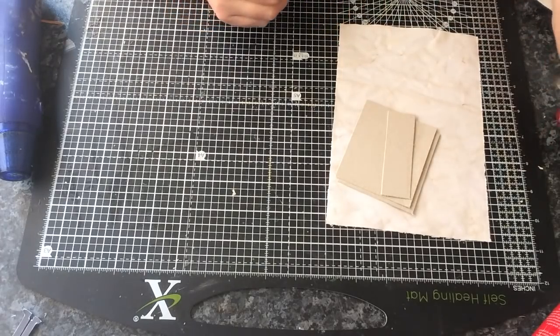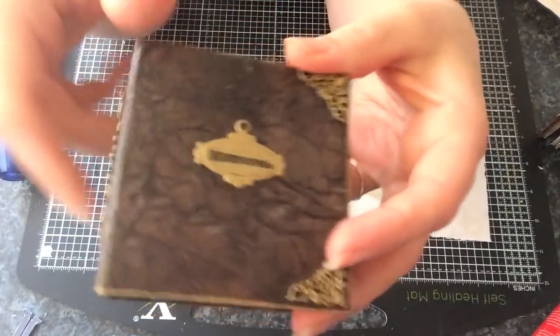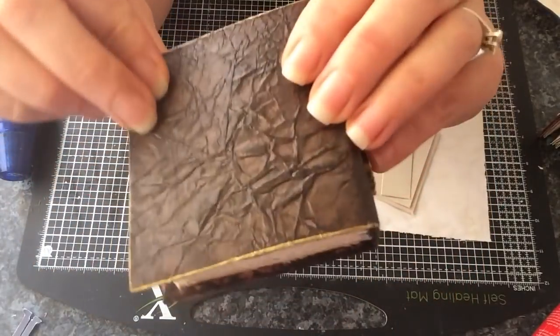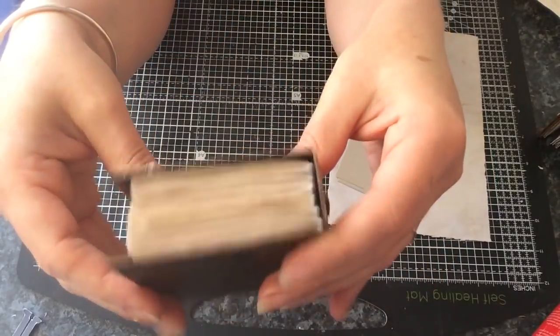Hi everyone. I'm just going to show you how I created this look on this book cover. I just used some homemade sprays and some distress inks and I will get cracking and show you how I've done it.